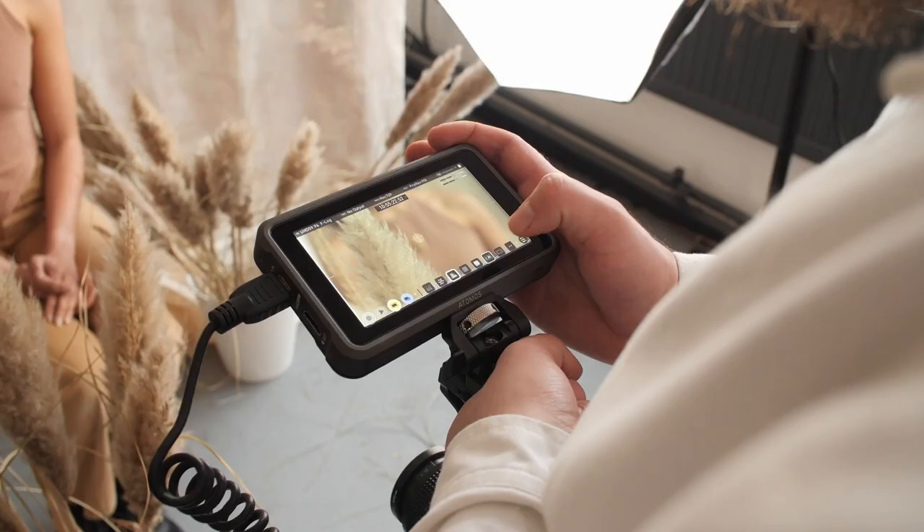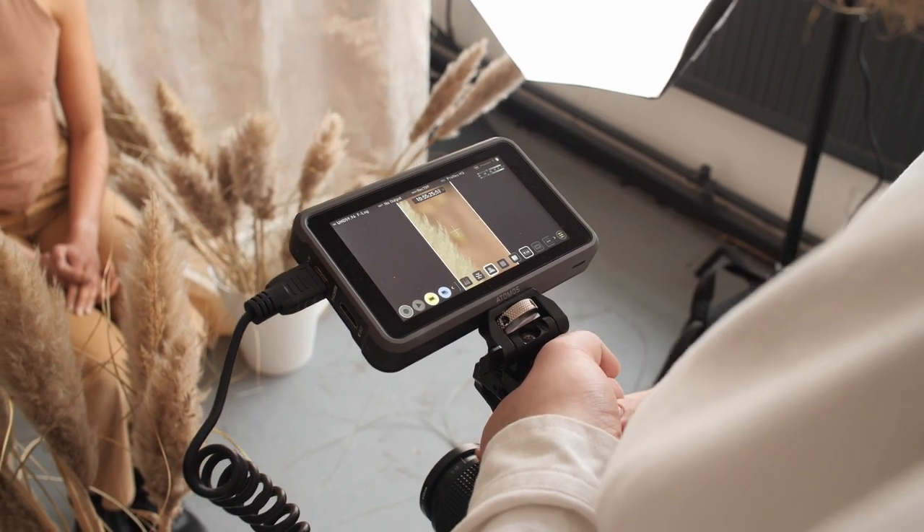One of the most valuable features of the Atomos monitor that I used today was simply the frame guidelines. Being able to comfortably shoot in 16:9 without needing to re-rig the camera or flip anything around, but pre-visualising that extraction for a social vertical video, is really great.